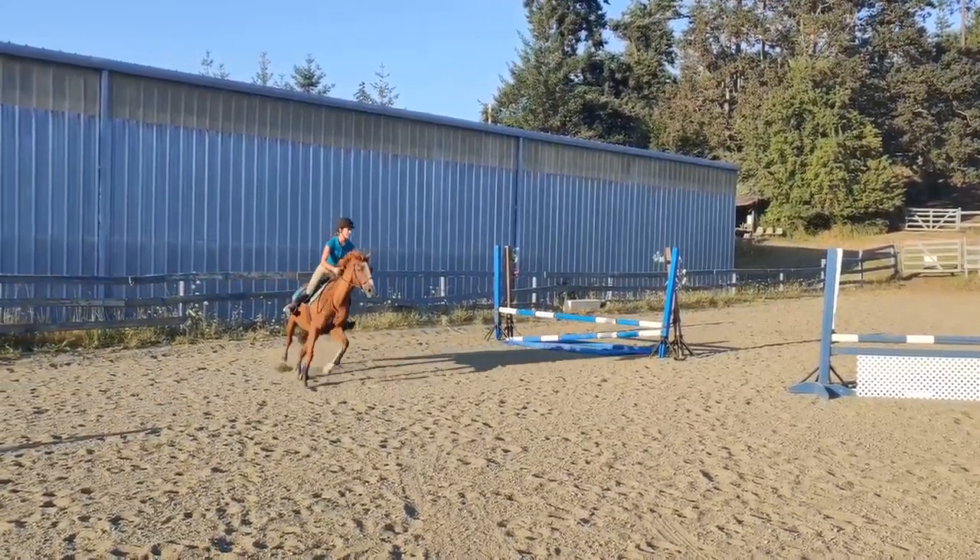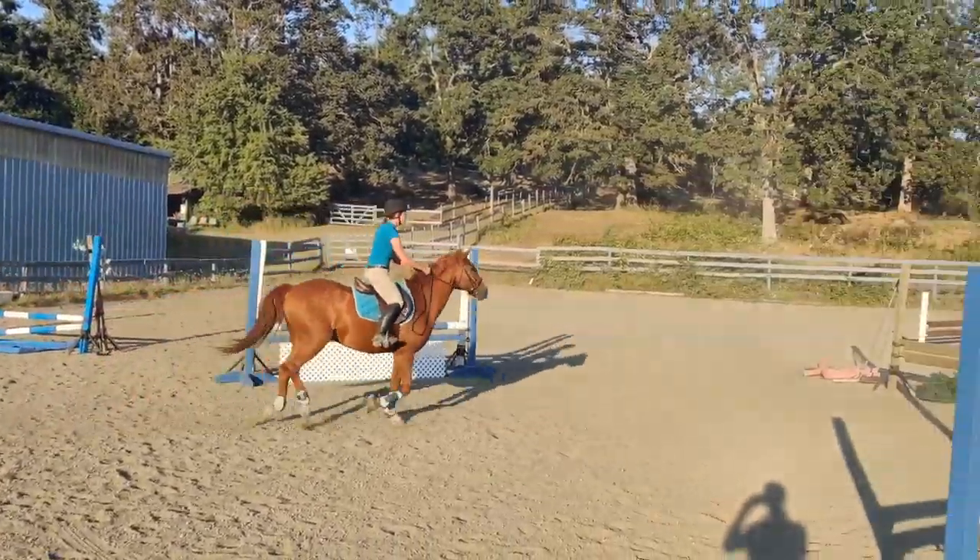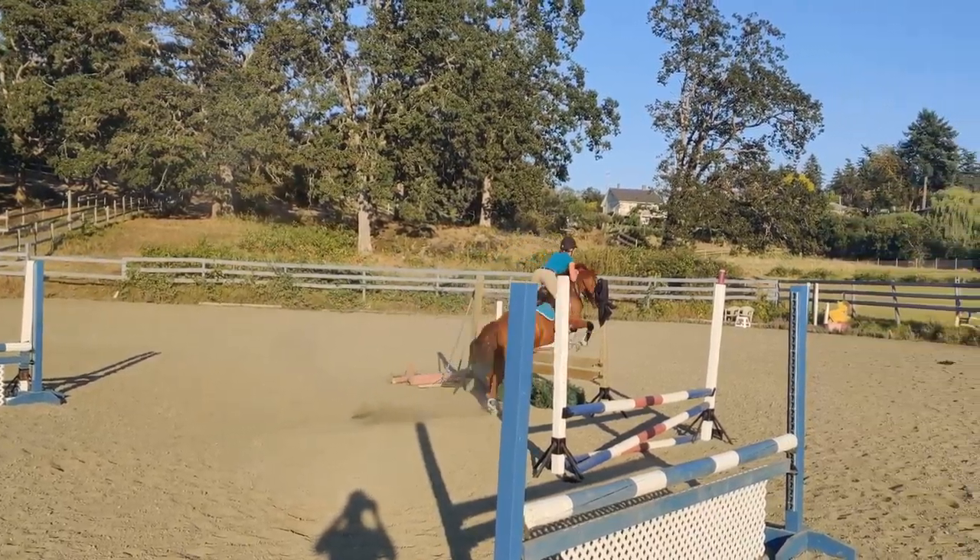That's where you just let go. Let go and kick. Let go. Come on, kick. That's it.